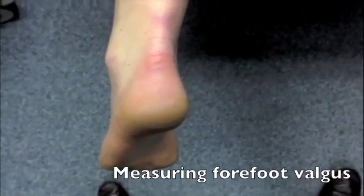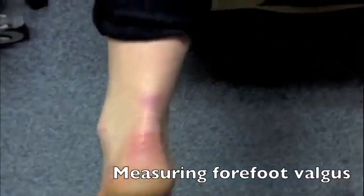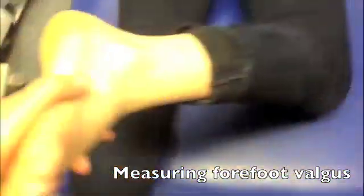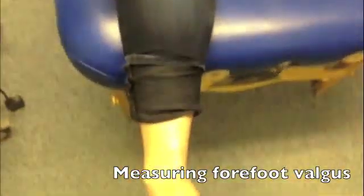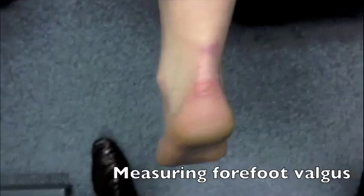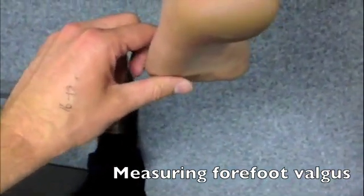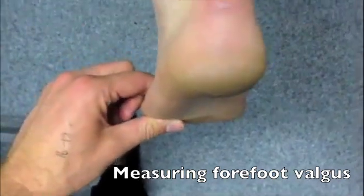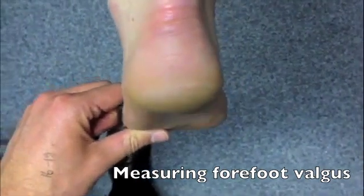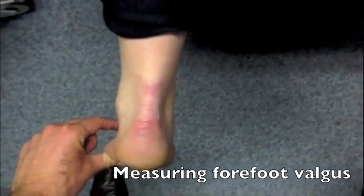To start with, what we need to do is put the patient into a neutral pelvis position. We're going to adopt a figure-of-four position, which helps to neutralize the rotation going on within the limb. Then we're going to look down here and come on to the metatarsal heads — in particular, the fourth and fifth metatarsal head with our thumb — and apply a pressure so that the rear foot comes into a neutral alignment.